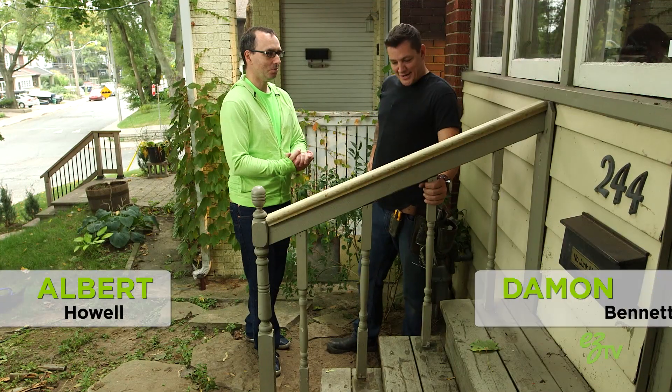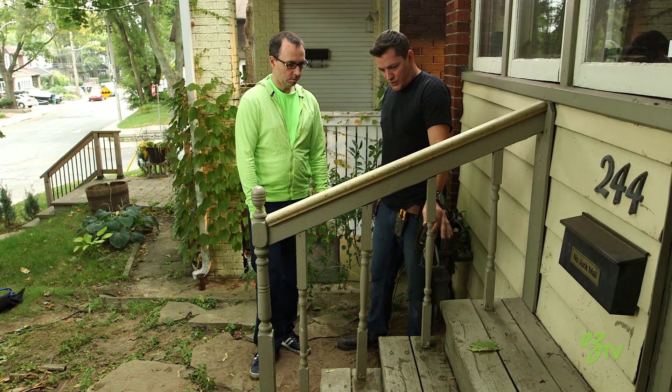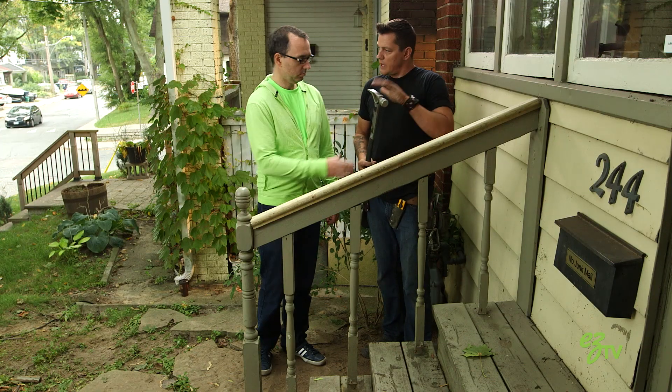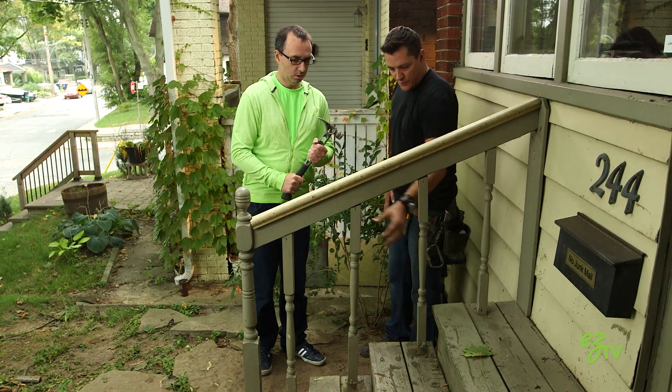I'm staring at the stairs. The stairs we're not going to touch — they're actually in good shape, but these spindles are rough. You can see that right there, and this one's a lot the same. Do me a favor, I'm gonna give you the hammer. I want you to just take out these two spindles right here.